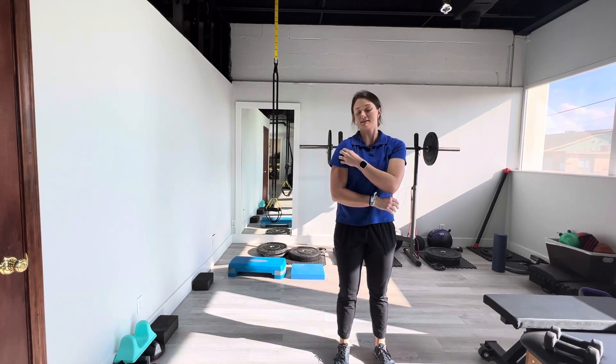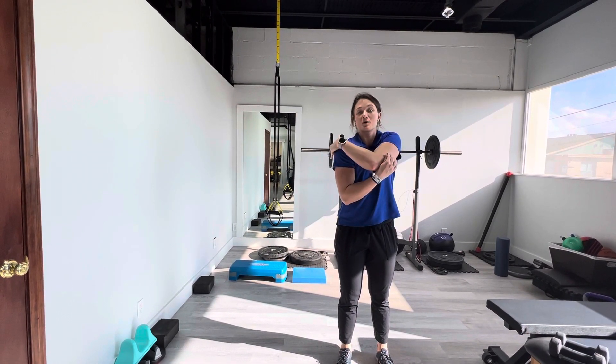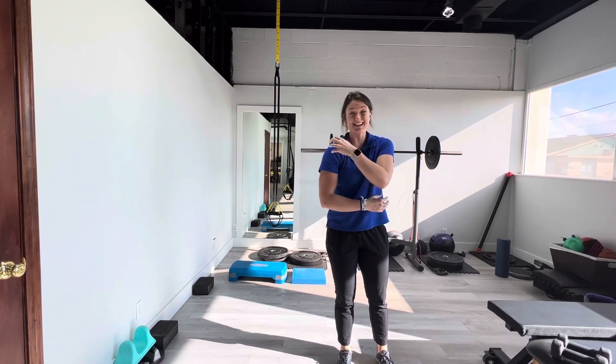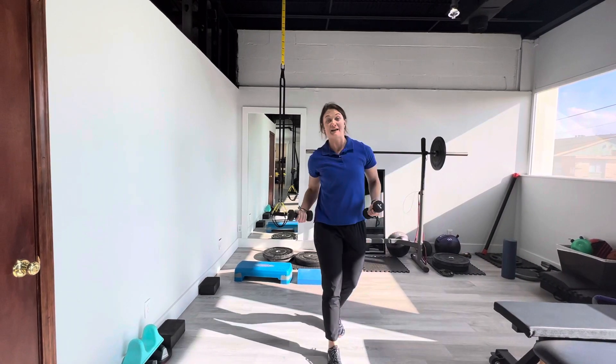It's got three parts to it. It has the anterior front part, the middle, and then also the posterior or the back part. We're going to hit all three of those sections of that muscle in this particular exercise.